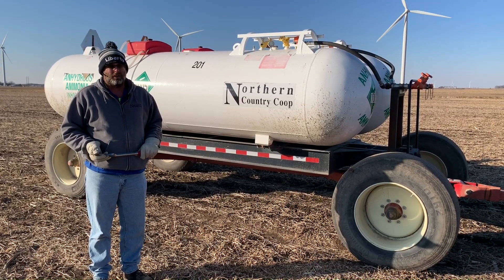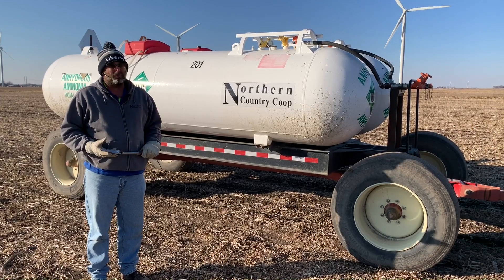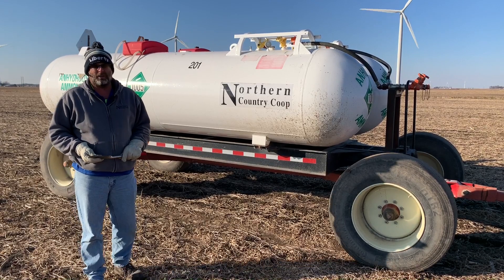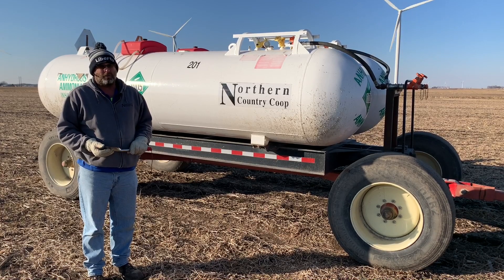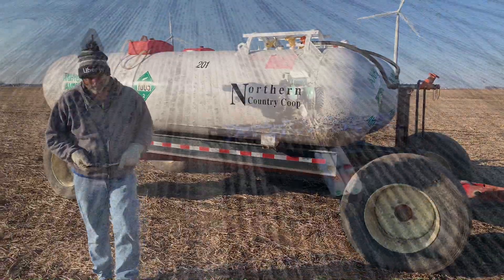This time of the year is a great time to get anhydrous ammonia applied. If you've got any questions or need any help with a custom application, we have a bar out there getting product applied as we speak. Otherwise, give one of us a call and we'll help you out. Have a great day.